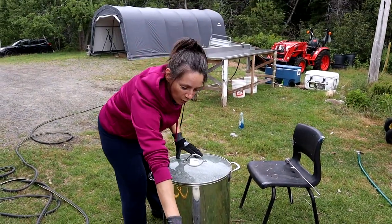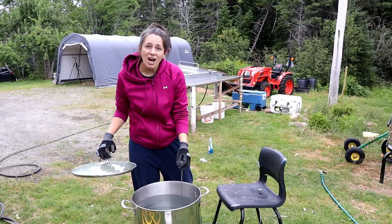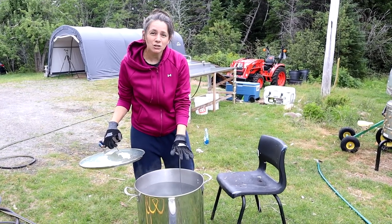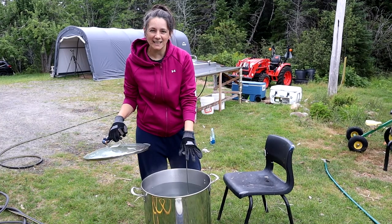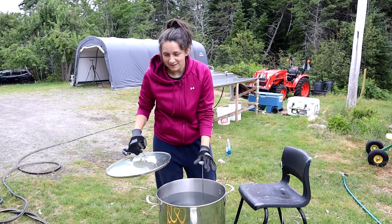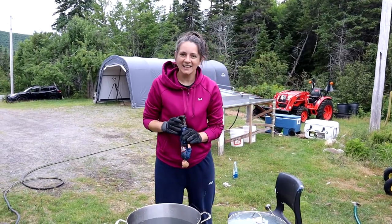We've got a propane tank, propane burner, and a scalder. This should be 150 degrees Fahrenheit. That is what we do — we usually check to make sure that's right. If it's too cold the feathers won't come off easily; if it's too hot the skin and the meat will actually get scalded. We check that it's 150 degrees — 150 is what works best for us.